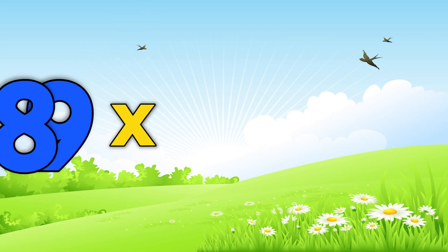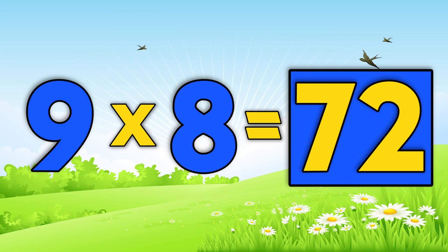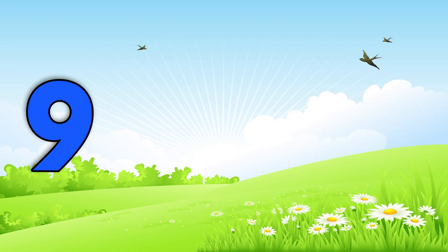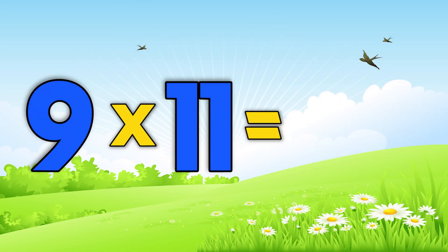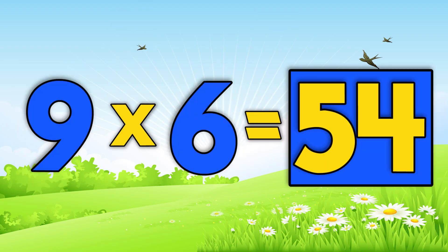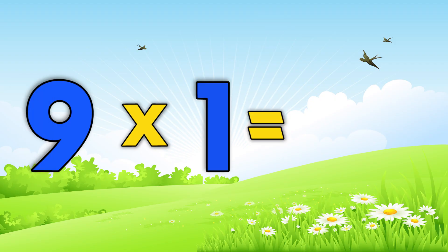Now say the answer before me. Nine times eight is 72. Nine times three is twenty-seven. Nine times eleven is 99. Nine times six is 54. Nine times one is 9.